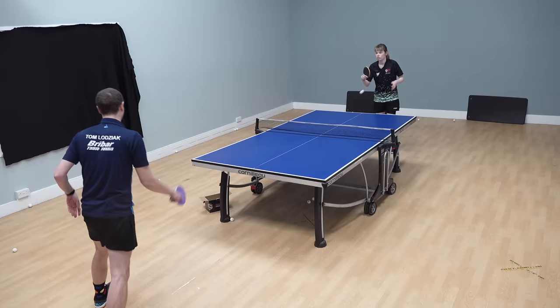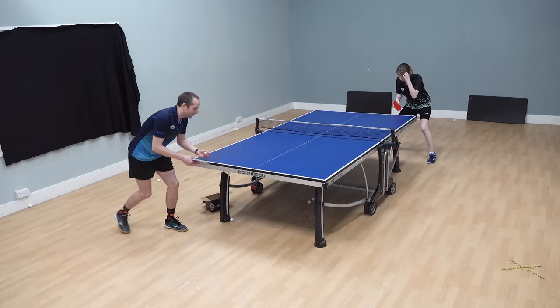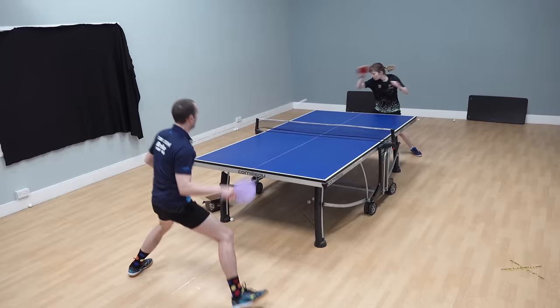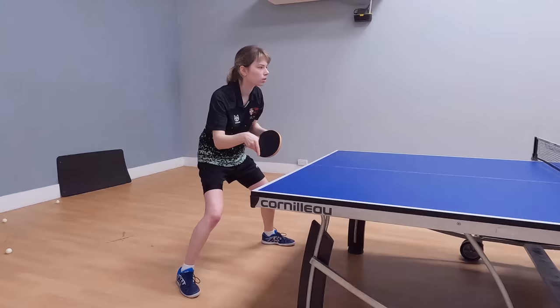It's really important to have an active and passive game, because you're not necessarily going to be able to attack first all the time. So how are you able to put pressure on the opponent and still win points even when you're not the person getting in first? One of the ways to do that is with a forehand counter, which is sort of like a mini topspin.